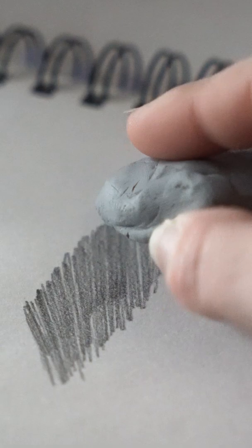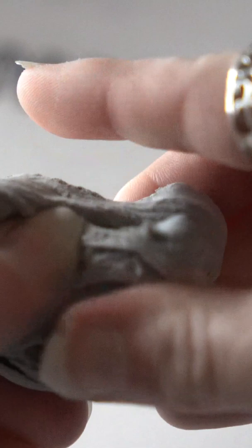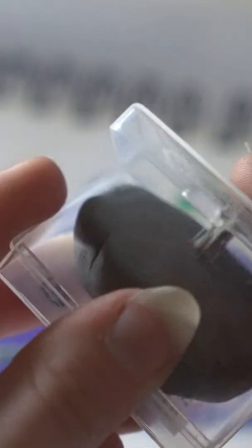So how do we clean it? Well, it's really quite simple. All you need to do is take your kneaded eraser and stretch it up, fold it back on itself, and repeat until it's back to that gorgeous color that it was when we first got it.